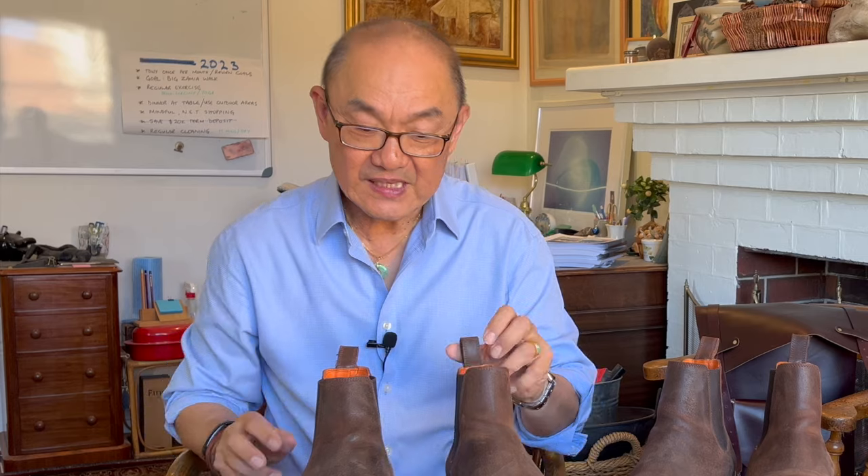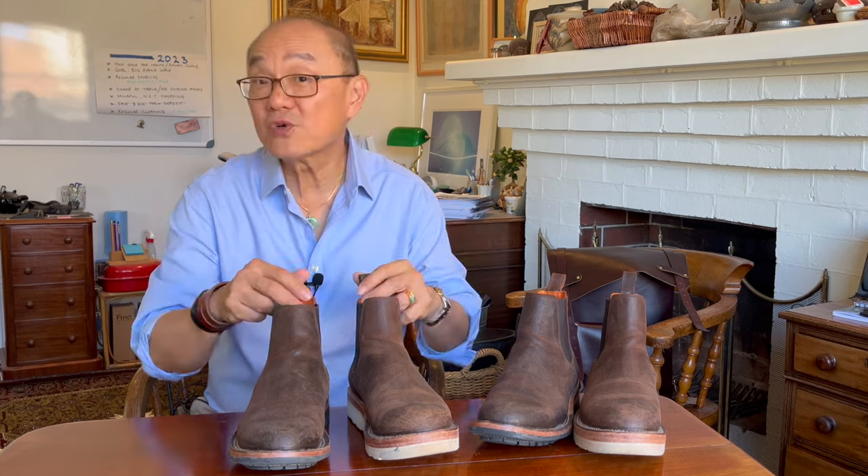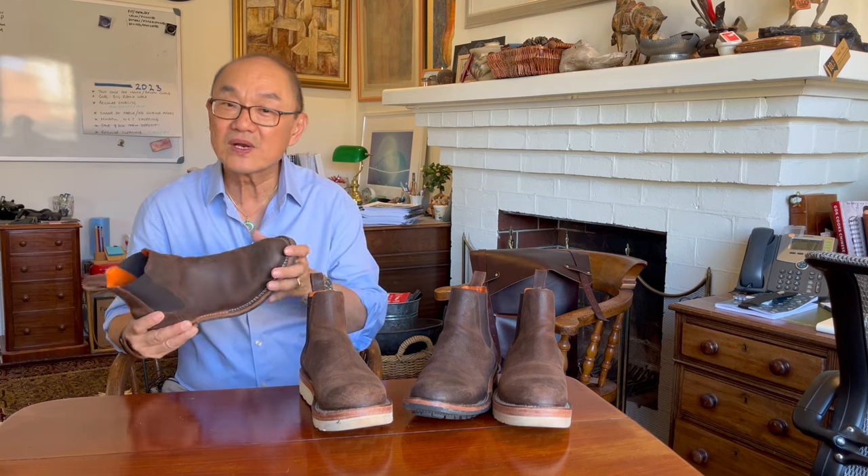Bordone's business model is periodic group MTO batches — about two or three times a year they open their website for pre-orders. The MTOs are somewhat limited in options, but you can choose different sole options, different uppers, different stitching and so on. You make an order and then unfortunately have to wait while they're made. Some wait times have been described to me as up to six months, which is very long. For a $300–$400 boot you might think, why not just buy Grant Stone, Parkhurst, or Red Wing — something available off the shelf?